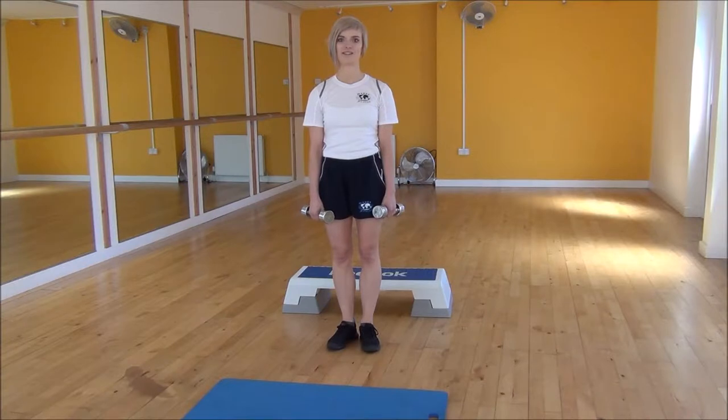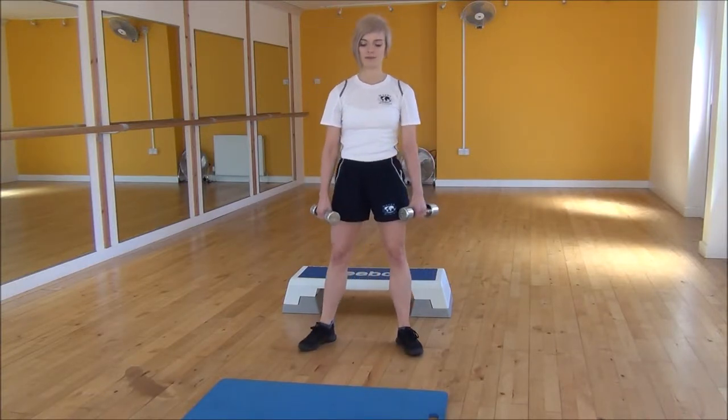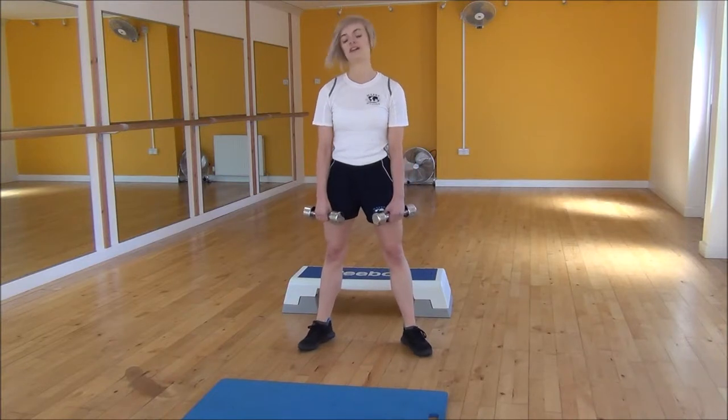Okay everyone, the next exercise today is squat high pulls. We're going to start off with our legs hip-width apart, with our feet slightly out to the side.